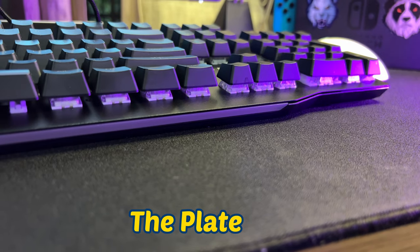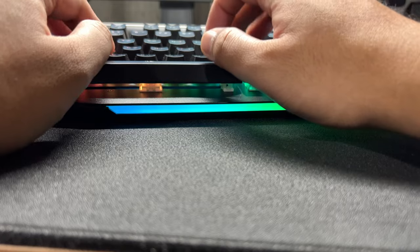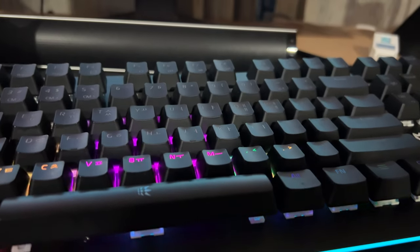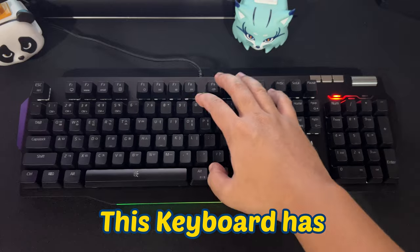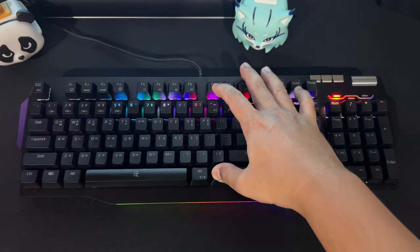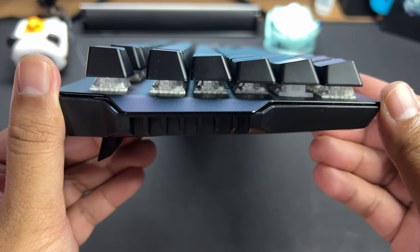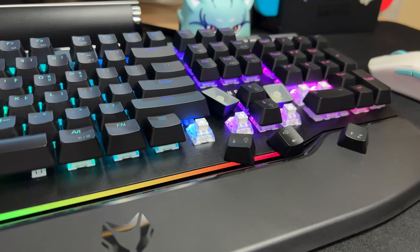As you might have seen, the plate is not enclosed and the top housing of the switches are exposed. Also, at the bottom, there's a separate RGB strip which can be configured separately. RGB fans will drool at this mechanical keyboard. Speaking of RGB, this keyboard has 15 lighting modes to choose from, which you can access by pressing the function key plus F9. The keycaps of the CK-1 are ABS plastic and have an OEM profile. The ABS build of the keycaps is fine since they are replaceable.